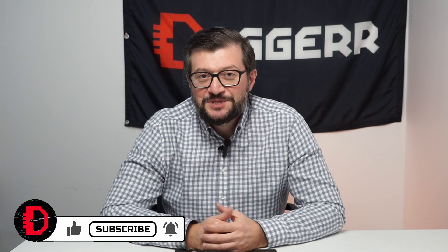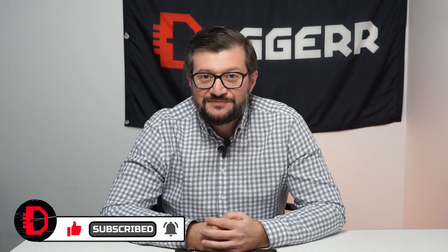Hello Dagger community! I'm glad that you're watching our YouTube channel. If you're not subscribed, please subscribe.